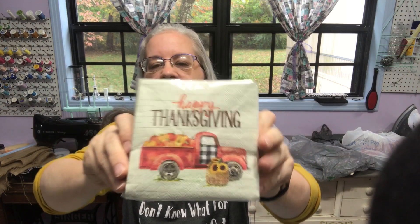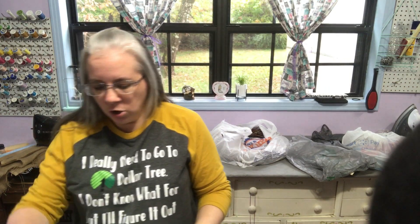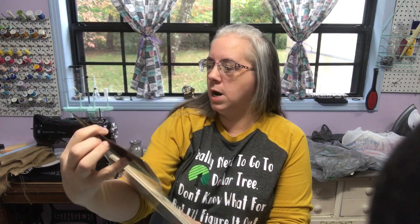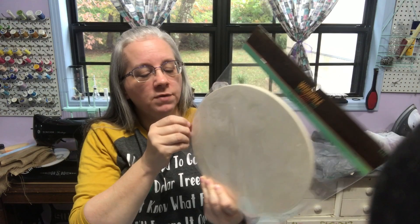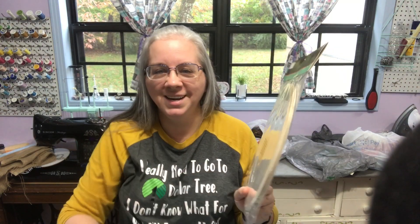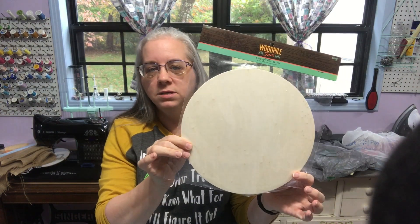I found Thanksgiving napkins — I'd seen them before but they're $4.99. I got them for 50% off because I wasn't going to pay full price. I also picked up these wood pile pieces — $4.99 for three at 10 by 10 inches. They're not very thick, just little thin plywood cutouts, but I picked them up.